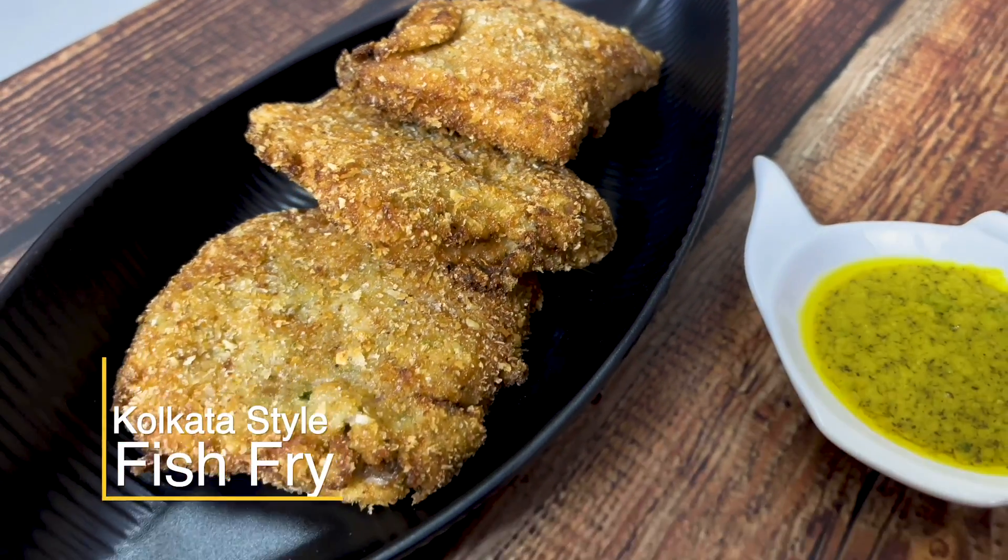Hi, I am Chef Ananya Banerjee and today I have got something very special for you — a Bengali favourite, which is my favourite and soon it is going to be your favourite. What is that? Calcutta style fish fry. So let's see.